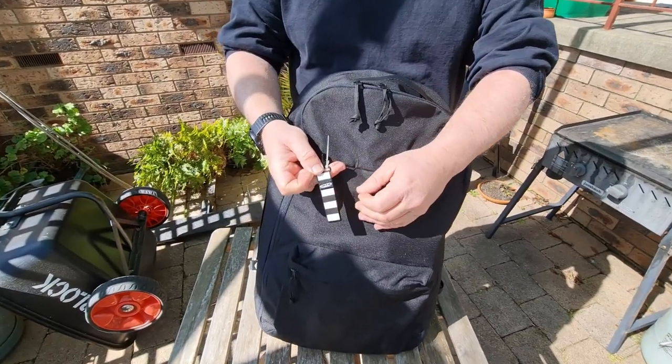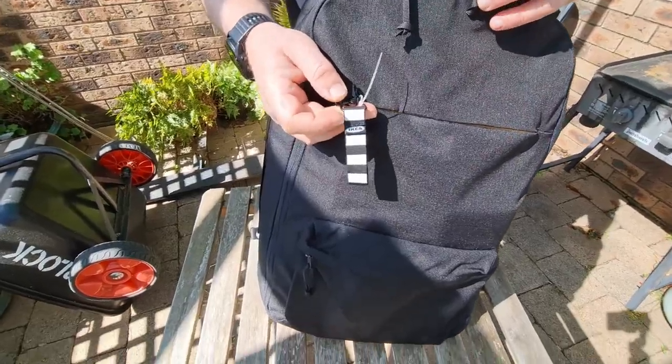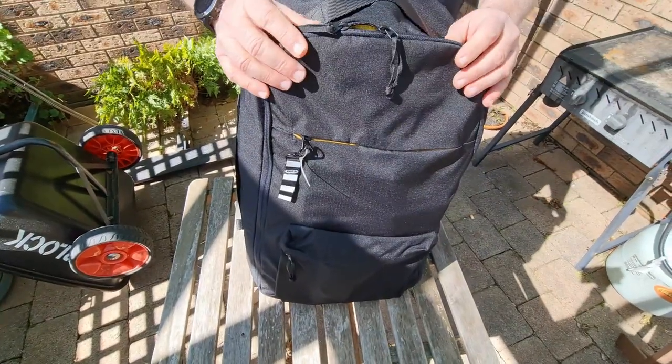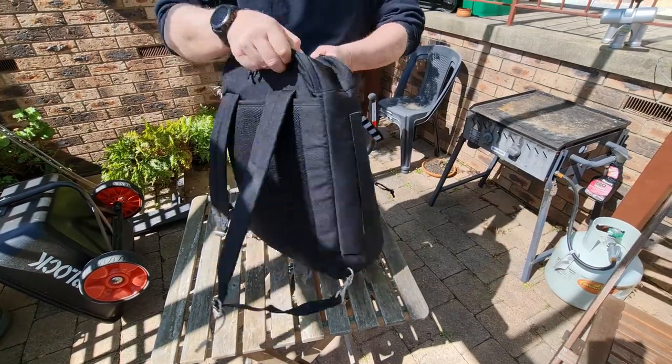There's the Ikea logo. It's manufactured in Vietnam, designed by Ikea in Sweden, and it's advertised on the Ikea website as a travel bag, and that's fairly evident.